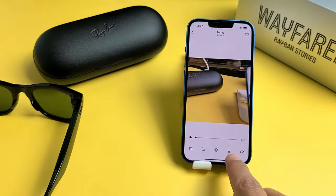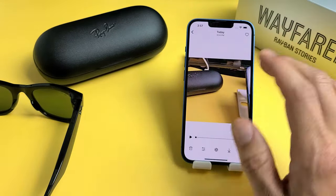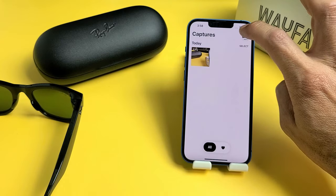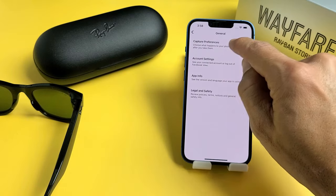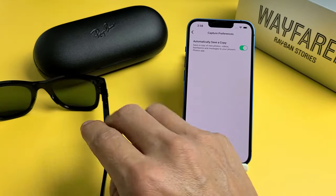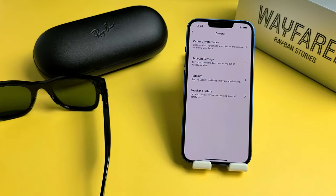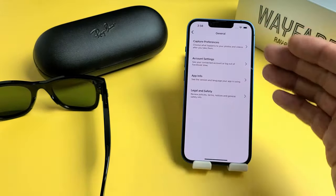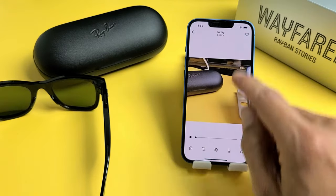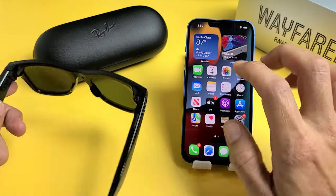This is still in the View app. You can go down here to download it and it'll save into your Photos Gallery on your phone — it doesn't matter if it's an iPhone or Android. You can also tap your avatar up here, go to General, tap on Capture Preferences, and toggle this on. Now every time you transfer a video or photo to the View app, it's automatically going to be saved into your Photos Gallery.